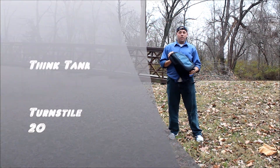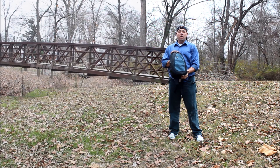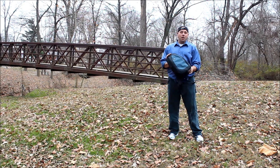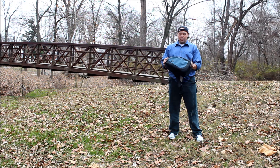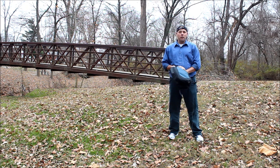Hello, my name is Ralph Johnston and this is Ralph Johnston Photography. Today we're going to talk about the Think Tank Turnstyle 20. It is a bag that came out about two months ago and I've been putting it through its paces. We're here at Centennial Park here in Swansea, Illinois.